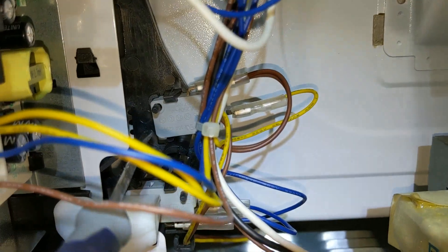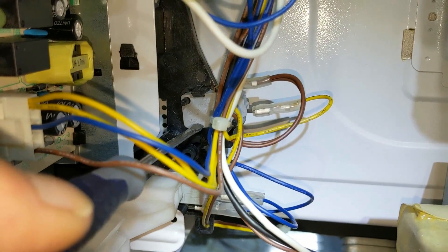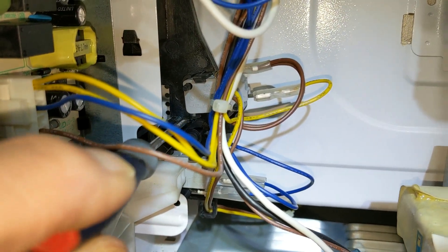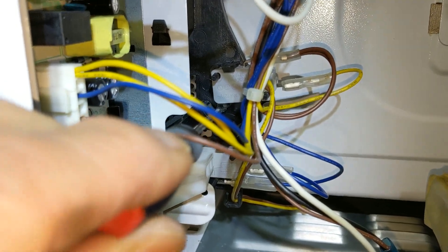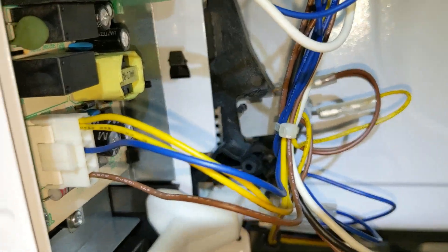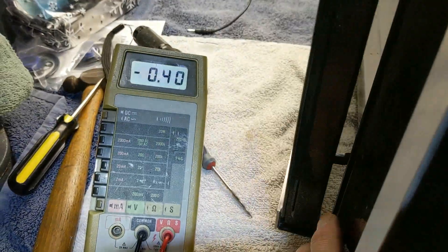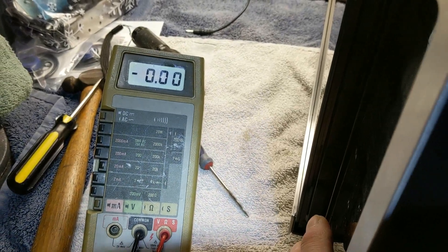There's one more door switch. It's on the bottom side of this switch assembly, right in the middle of the other two, also related to the door. So this one has three switches that ensure the door is closed. I've got my leads on the middle one. Closed door and open door — so all three of those switches are okay.